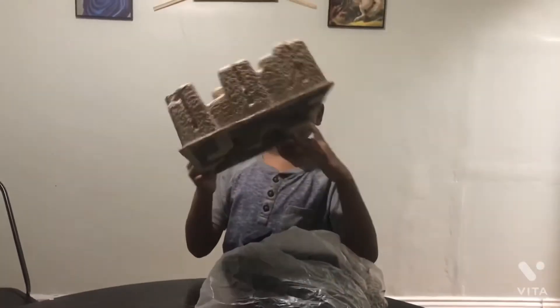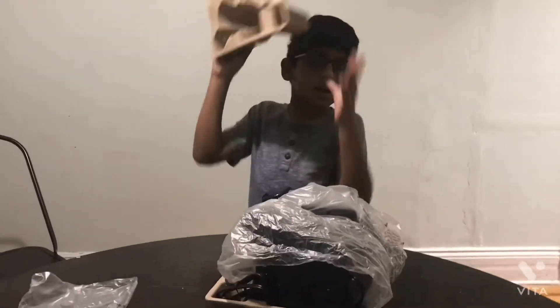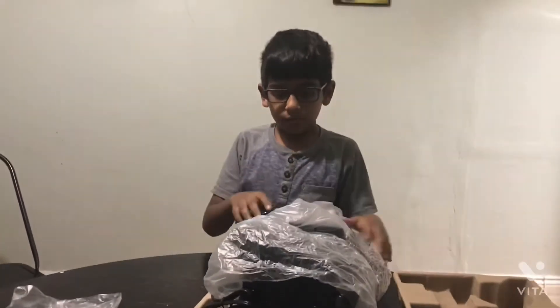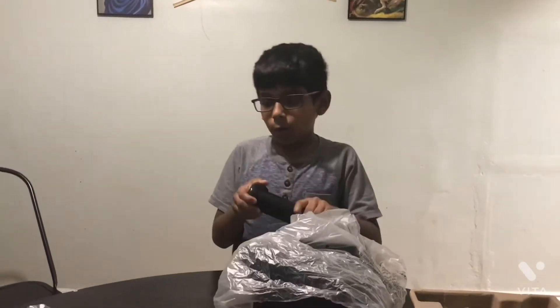It's your boy, check me out! Hit that like button, hit that subscribe, and hit that notification bell - it goes ding ding ding! Let's go on with the video. Today's video we're opening that...